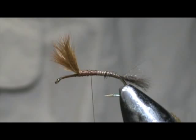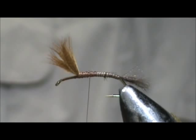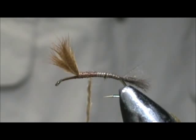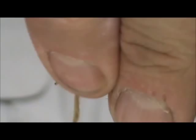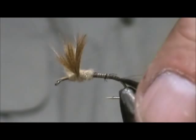I'm going to take tan fur from the red fox and we're going to dub the abdomen. We're going to get right in front of it, even do a little bit of a figure eight there to help divide them, and start wrapping the head.